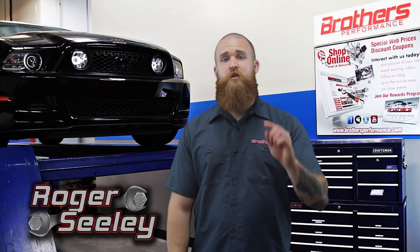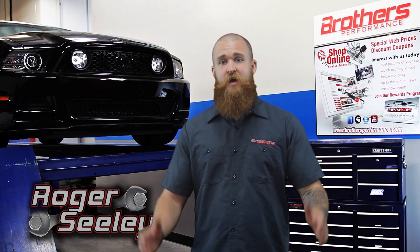Hi, this is Roger. Welcome to the Brothers Performance video series, where we're going to bring you reviews on today's hottest Mustang performance parts and accessories, as well as keep you up to date with the latest in Mustang news and information. So let's get to it.